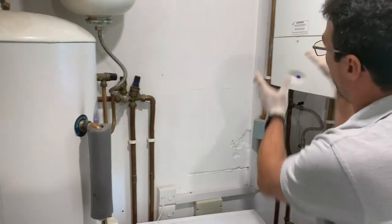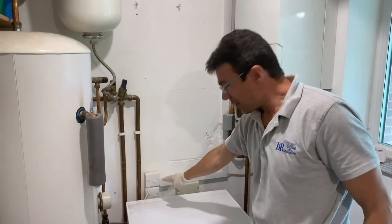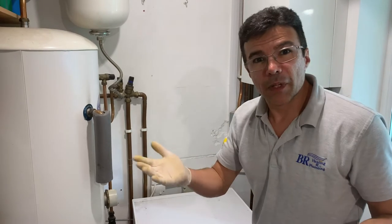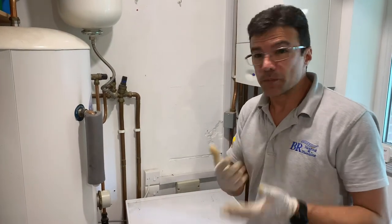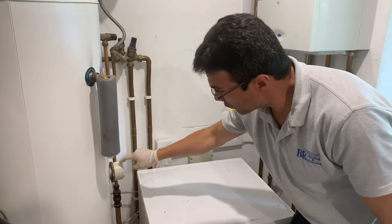The boiler — this boiler is the heat source — should heat up the system, and those immersion heaters should work just as a backup plan in case there is an issue with the boiler, a problem with the gas supply, or the boiler breaks down. Then you use them as a backup. Don't leave them on — that consumes energy and spends money.